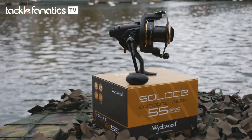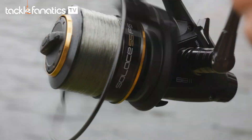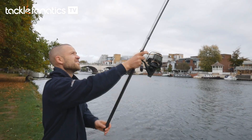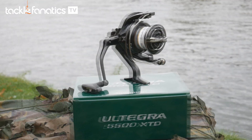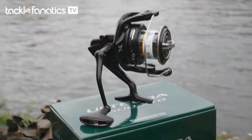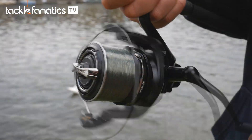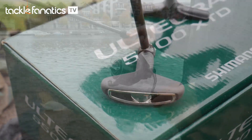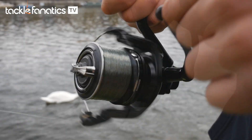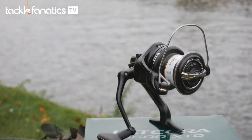Witchwood's 55FS has a modest line retrieval rate coupled with a 4.8:1 gear ratio for added torque, which is more than sufficient for cranking rigs from afar and is surprisingly swift for its affordable price tag. The 55XTD doesn't disappoint when it comes to retrieving line, with 105cm per turn of its sleek handle — right up there with some of the more expensive reels. Although larger than the Castism, its 5.3:1 gear ratio, higher retrieval rate and technologically advanced bearing system ensures more effective angling.